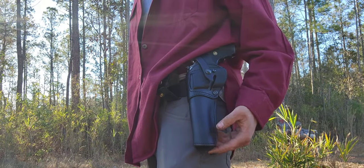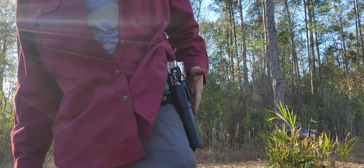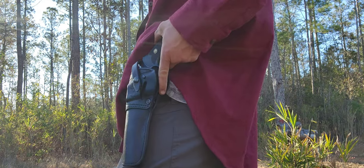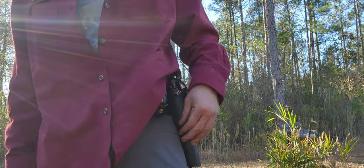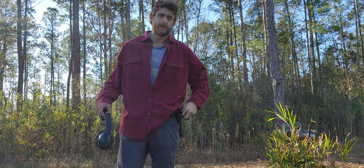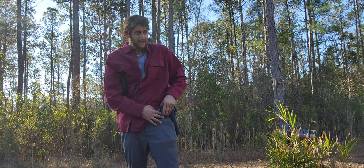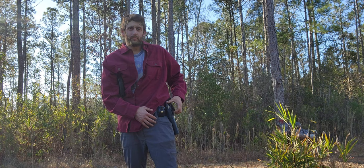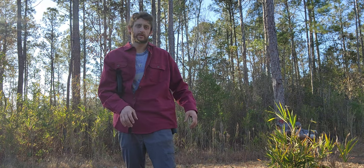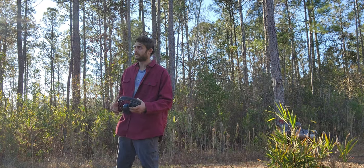The 1836 leather holster is really stiff with an old west kind of look to it. On the box it says for single actions, but it works for double actions as well. It feels really good. We're going to do a bill drill — five shots, shooting and moving. I've been using the strap anyway, but you'll be a lot quicker without the strap when drawing from concealment.